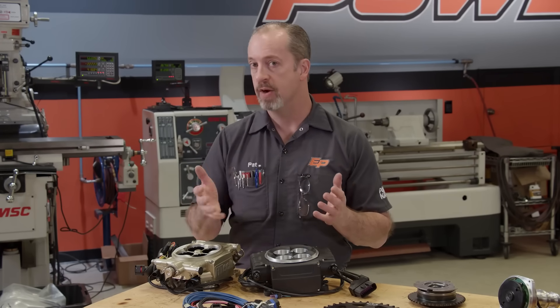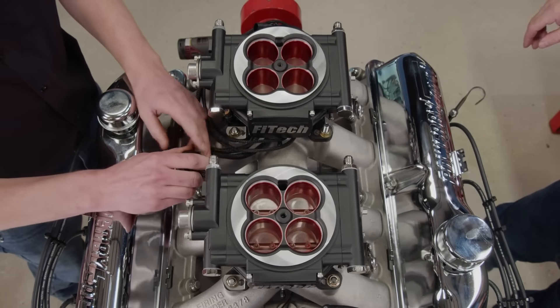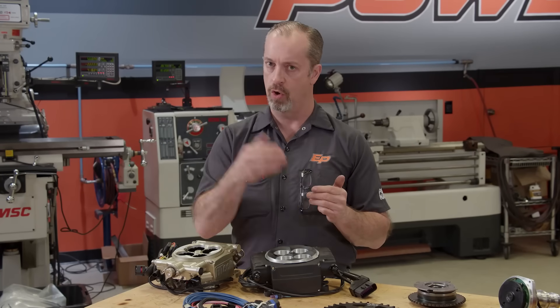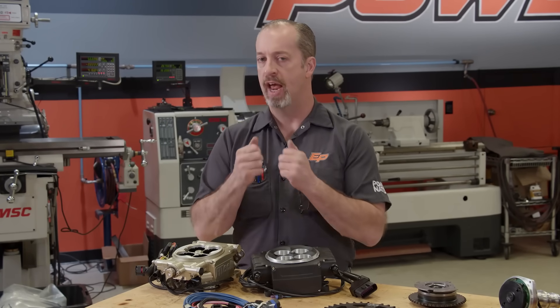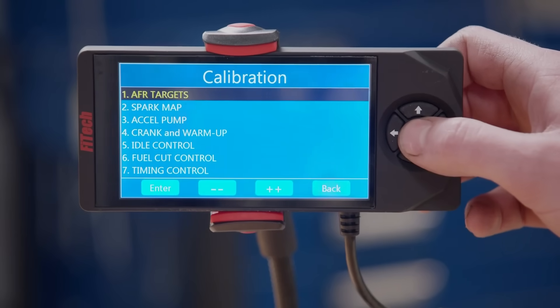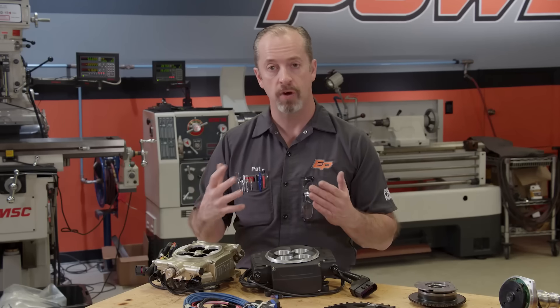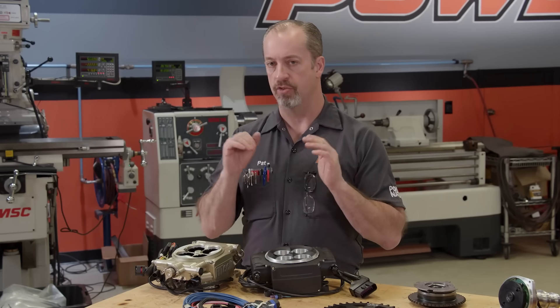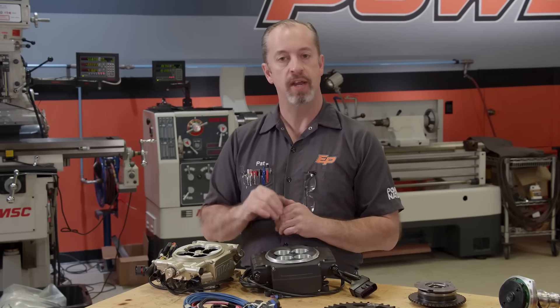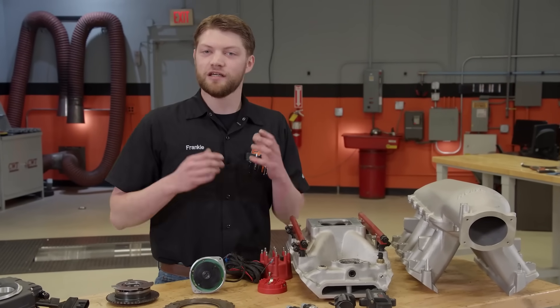They're very easy to hook up. There's usually just a few wires and very simple instructions. They are basically self-learning for the most part, so that means they have to have an O2 sensor and a few things that tell it what to do. Very easy to use hand programmers where you tell it a few things and it just works. They have been developed to be user-friendly — there's just a few wires to hook up and it is ready to rock. Once it's done, it's done. You drive it and it works. Throttle body is very easy to install and get you off the ground and going pretty quickly with EFI.